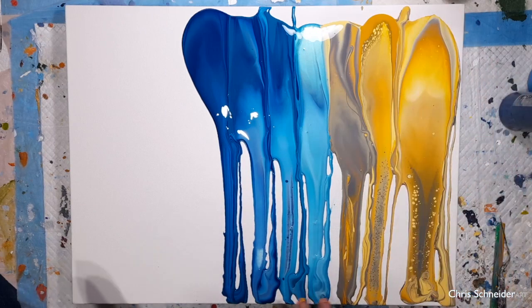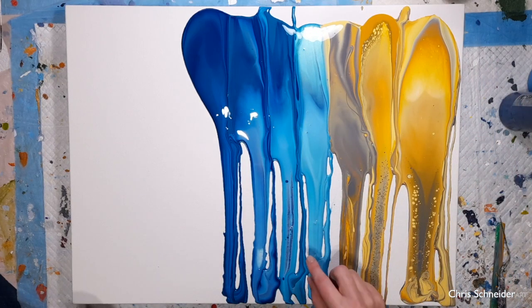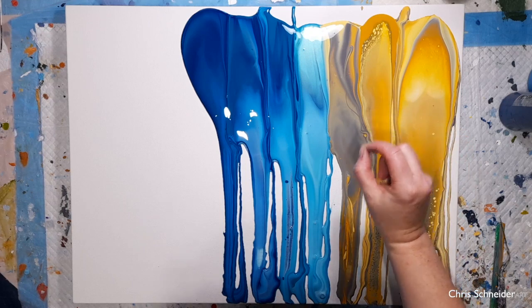I'm going to spread the paint around. I'm not going to torch even though there are air bubbles in it — I can see the air bubbles. I don't want to get huge cells so I'm not going to torch. Those colours are looking truly lush though.